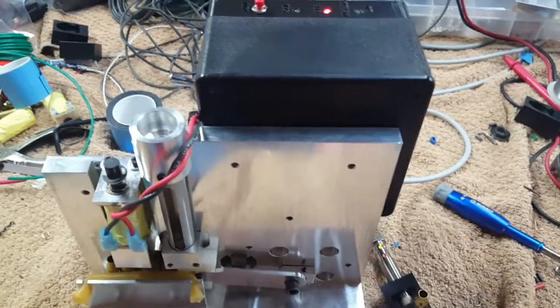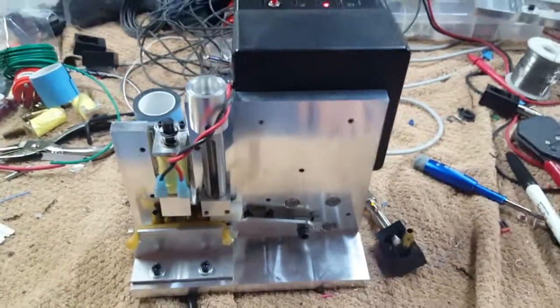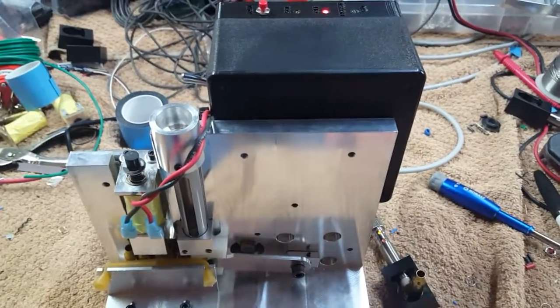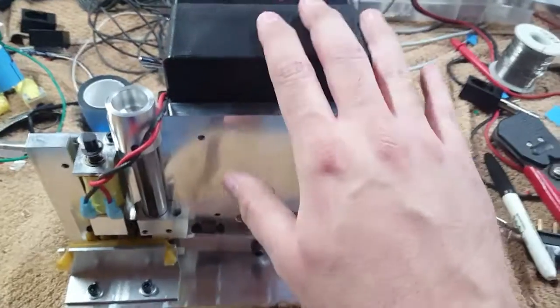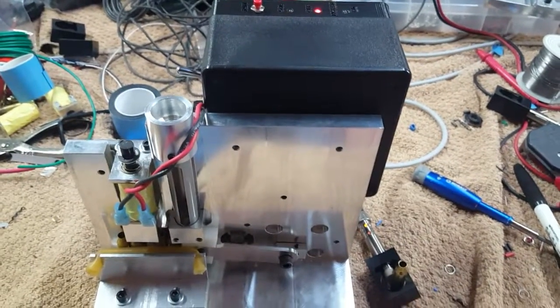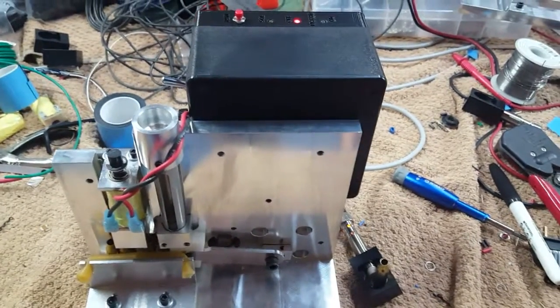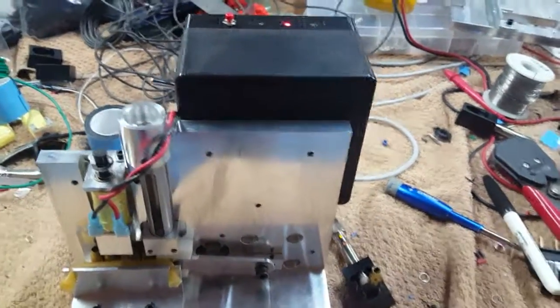Anyway, just thought I'd show you the advancements — we're always innovating. For the people that have already bought these with the old-style electronic box, we're going to swap those out for free as an upgrade, because this is going to eliminate a lot of problems in the future. I've got a mess to clean up — have a good one, later.